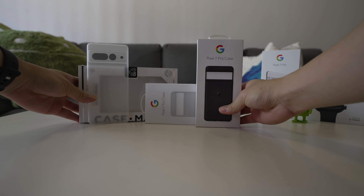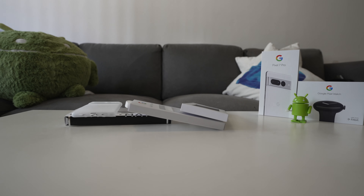Hey everyone, so today we're checking out some cases for the Pixel 7 Pro.